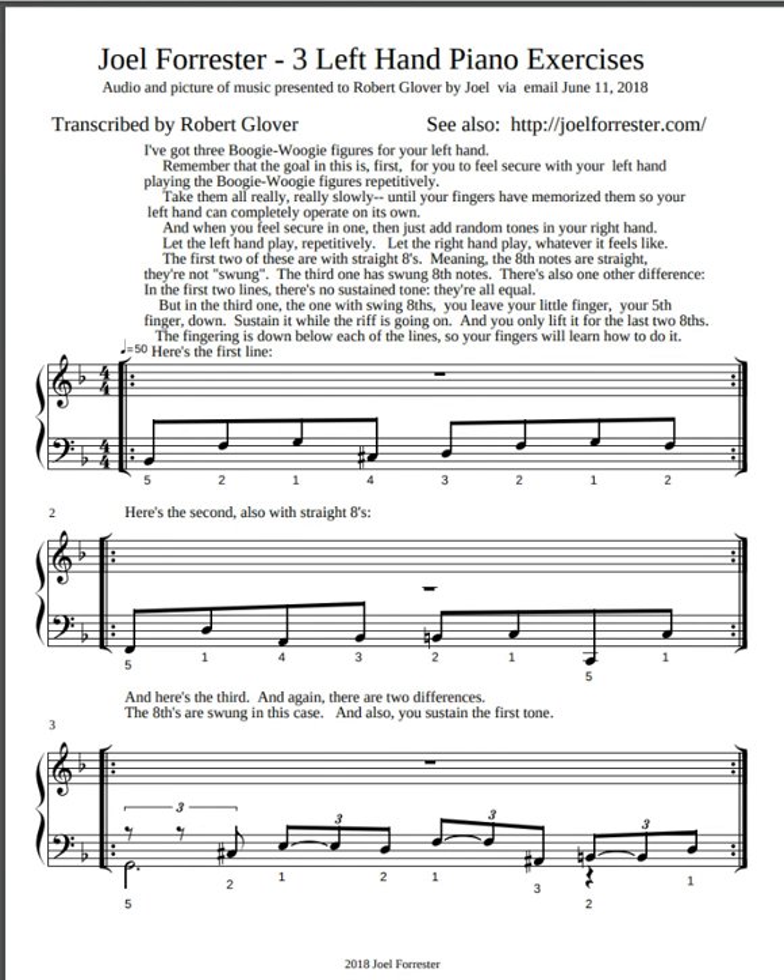I should tell you in advance that when I send you the picture, the fingering is down below each of the lines, so your fingers will learn how to do it. Here's the second, also with straight eights.